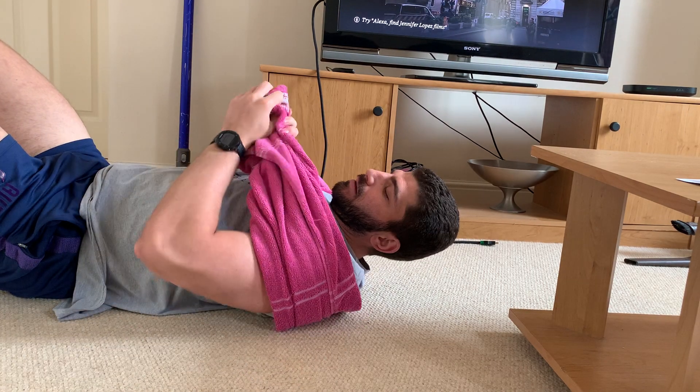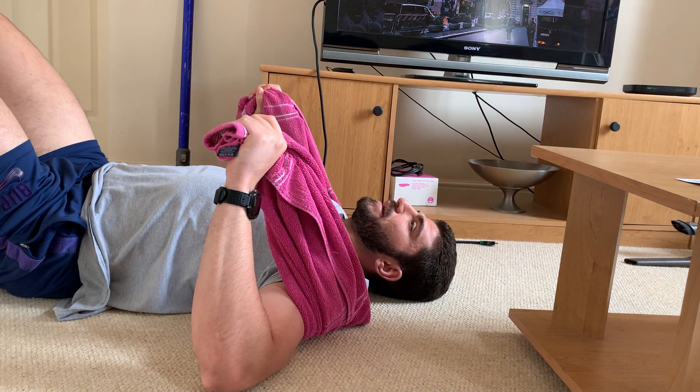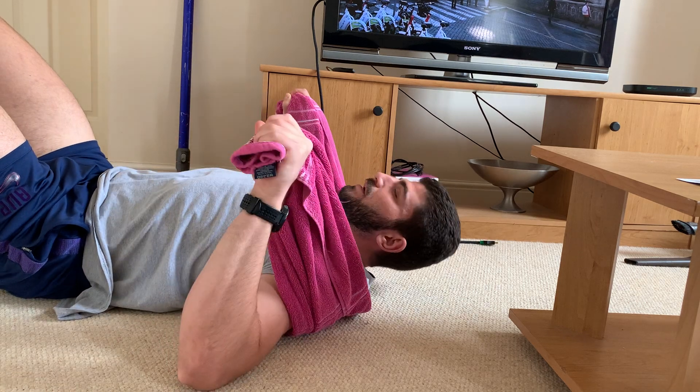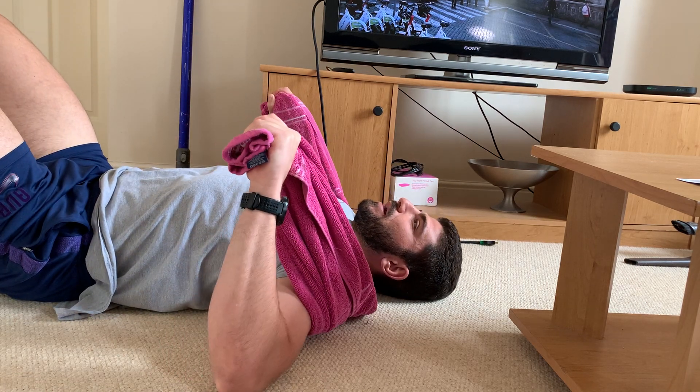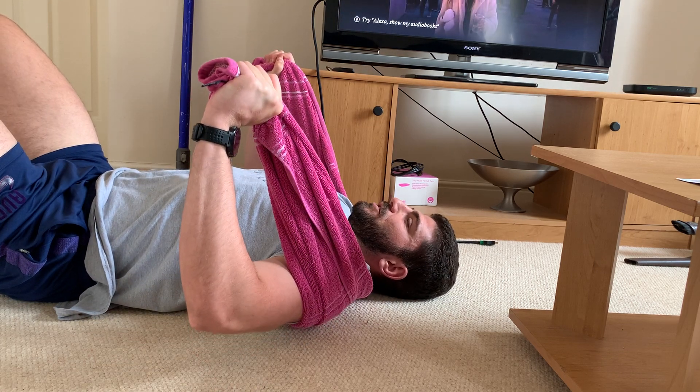Your feet can be bent or straight, but I think feet bent and heels planted is the best option. You're going to get your chest nice and proud, elbows nice and wide, and you're going to try and push as hard against the towel as you can.